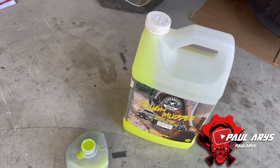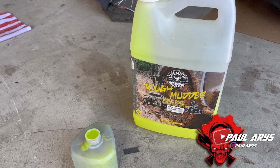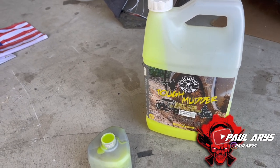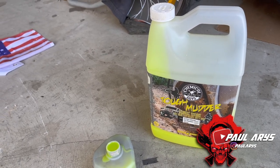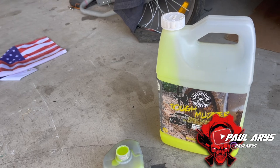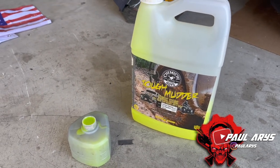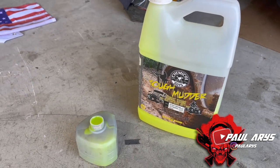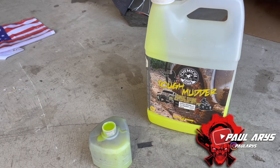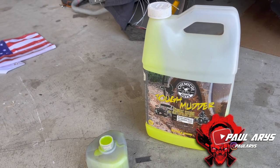We're going to use a product from Chemical Guys called Top Mudder — it's a heavy duty soap for trucks and off-road vehicles. It removes mud and all that, and the advantage is once you apply it, it protects the plastics and puts a coat on that keeps mud from sticking back to the vehicle as easily. It's on my Amazon store in the X3 or Razor section. It smells really good and protects the plastics while giving the car a really clean look. I highly recommend it.